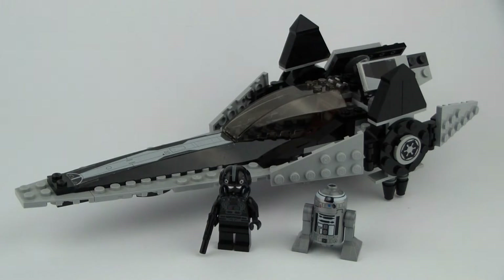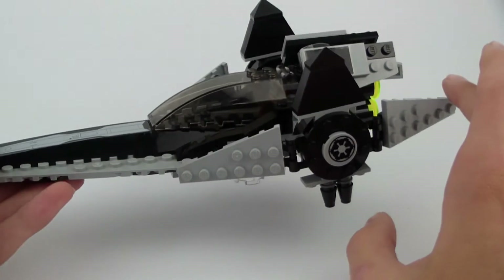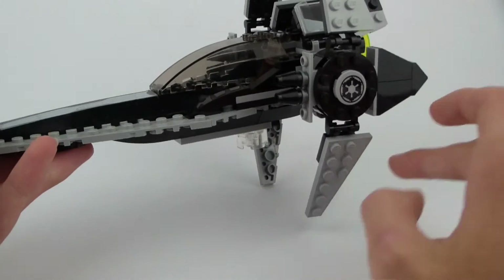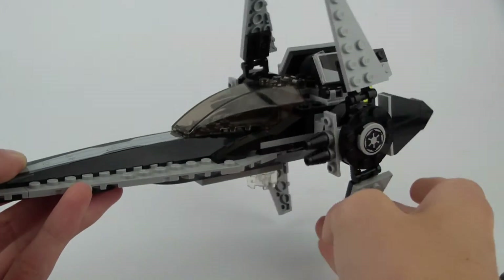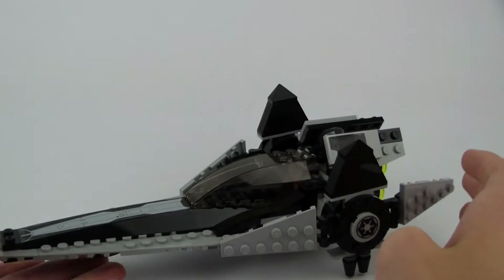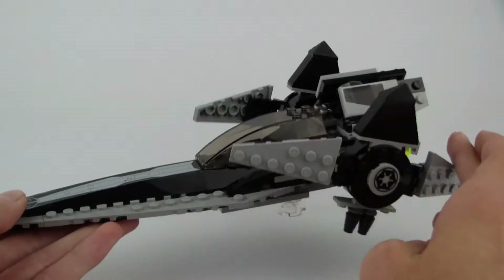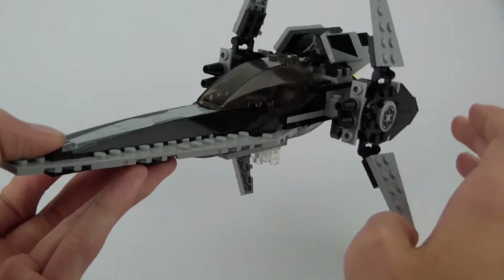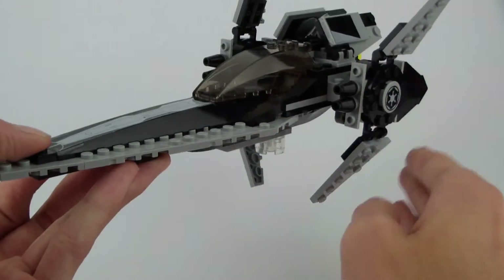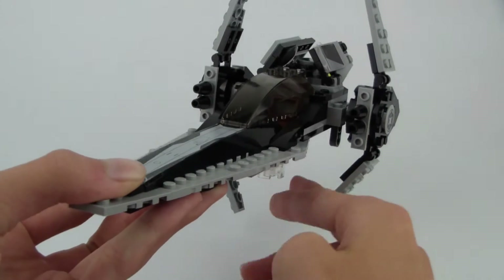Looking back at the set, there aren't many fun features — it's a very simple set, moving the figures aside. The main function of the vehicle is a landing mode where it just holds by itself on a clear pin right there. If you pull it up and position it like this, then the ship is in flight mode. You can put the wings in any position you want, but if you want it to look like the one in the movie, just fold them up a bit like so and it should look good.